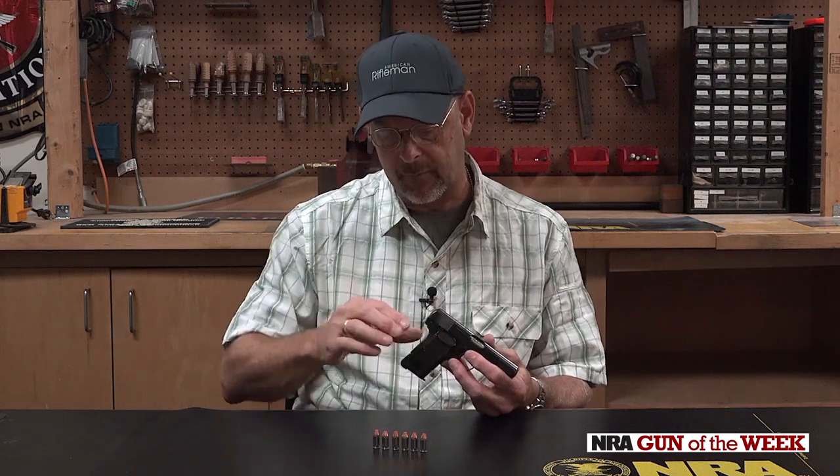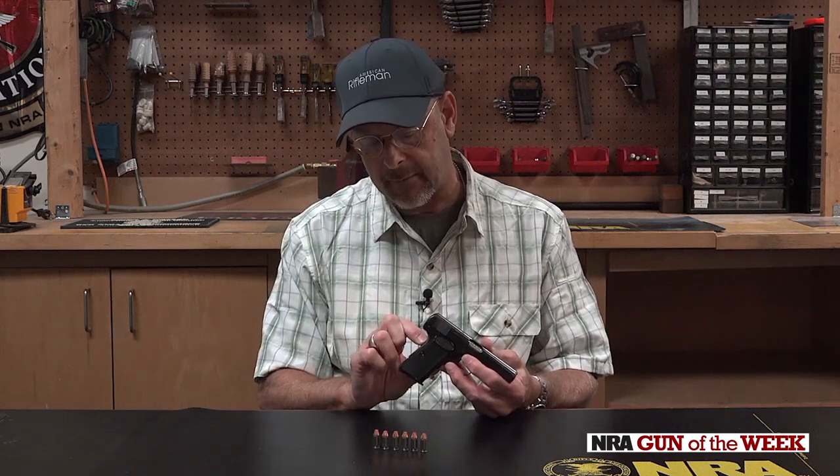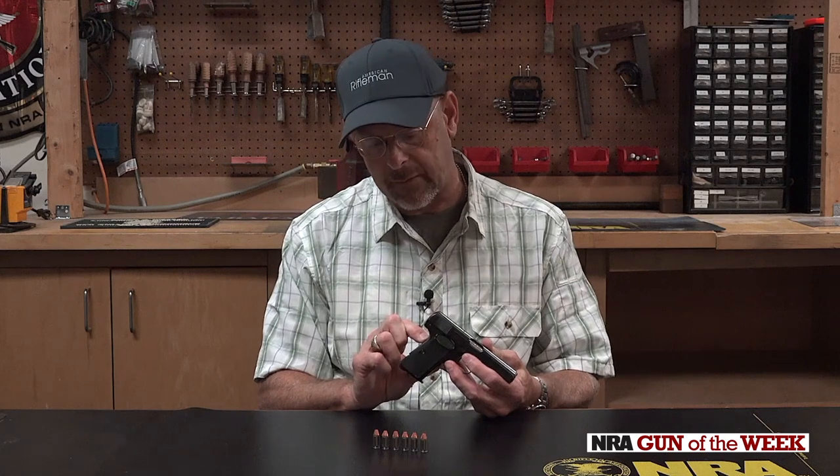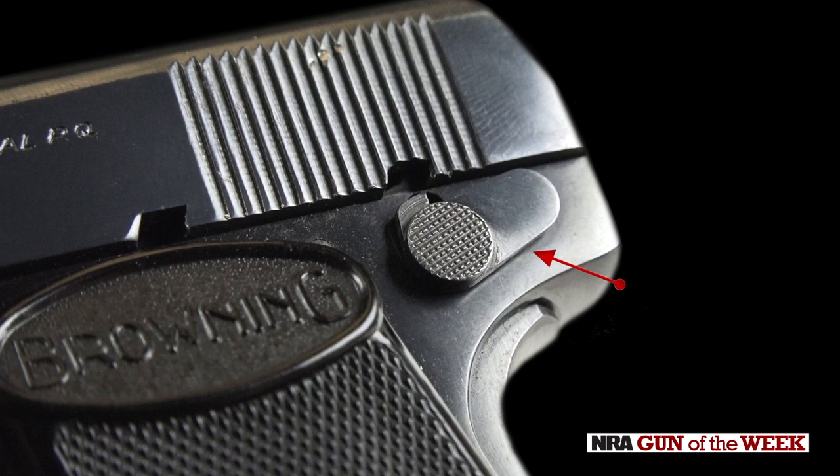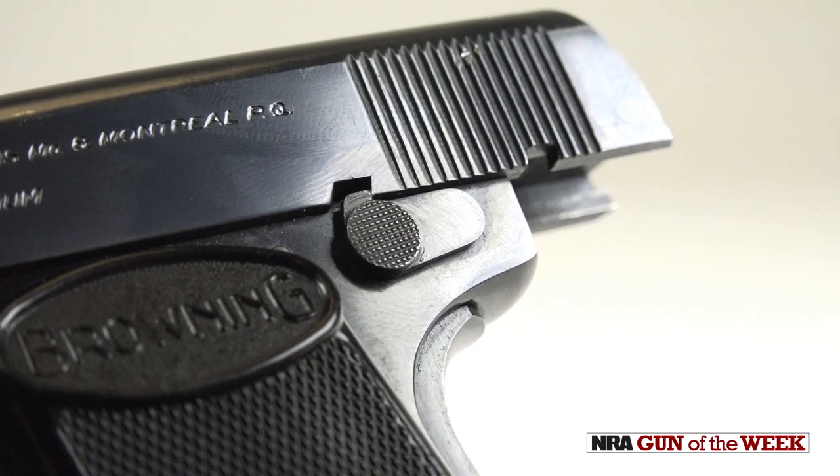It's different than the 1911 in the sense that it's pinned and pivoting at the bottom, so when the web of the hand comes in to grasp the gun, it deactivates by moving inward at the top. The gun also has a manual safety, and that is also used for takedown of the gun.